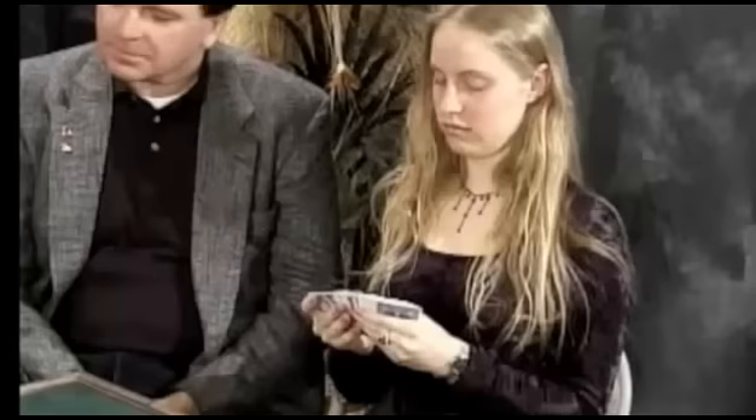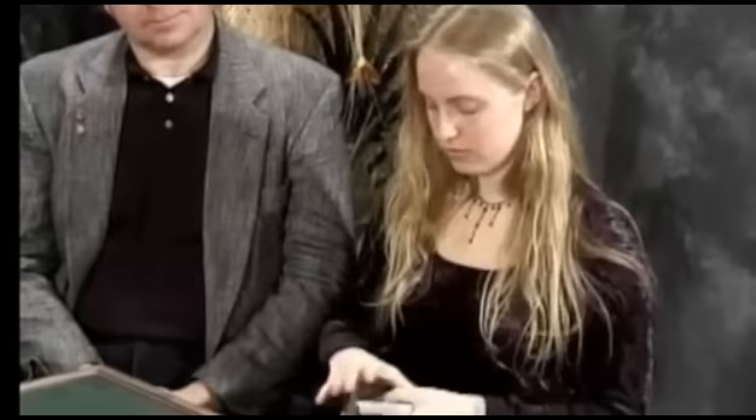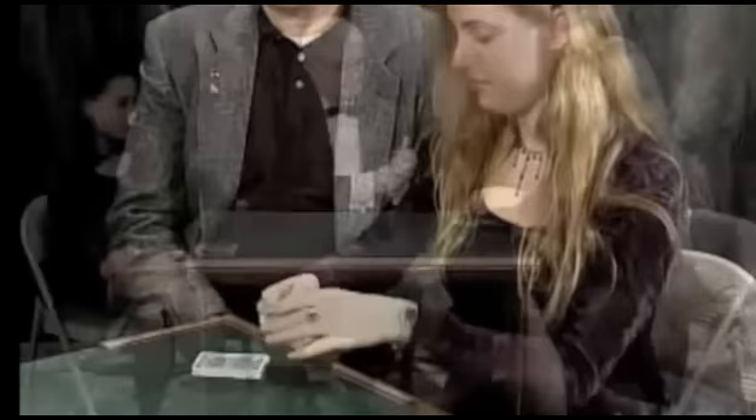I've got a deck of cards I'd like you to look through them, just to give them a cursory look. It's just an ordinary deck of cards. Would you shuffle the cards for me please?